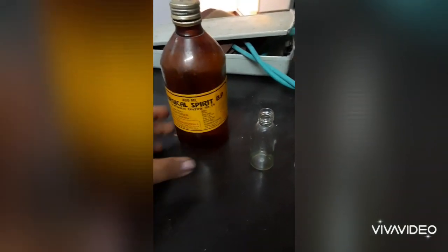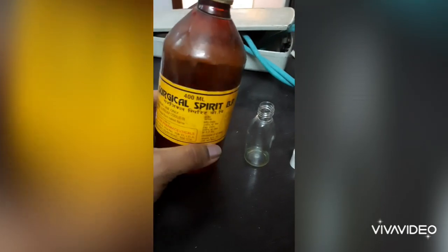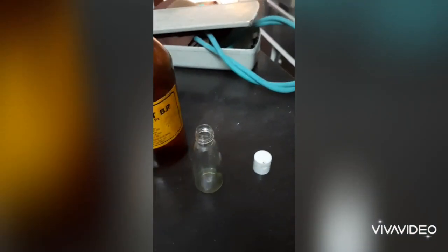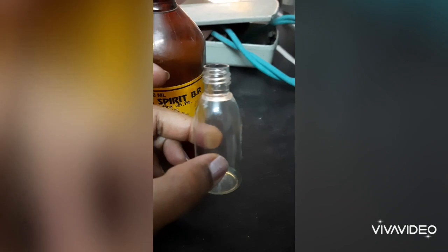So let's make the hand sanitizer. This is a surgical spirit — you can ask for this type of spirit at a medical shop and make it easily. This is an empty container. You can use an empty hand wash container or a spray bottle or anything like that to store the hand sanitizer. You can make it in small quantity and use whenever needed. For demonstrating purposes, I am making the hand sanitizer in this small bottle.